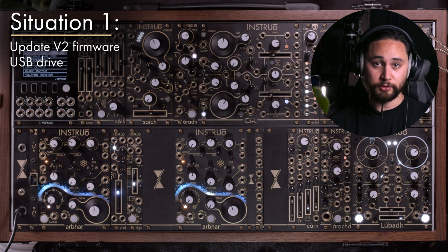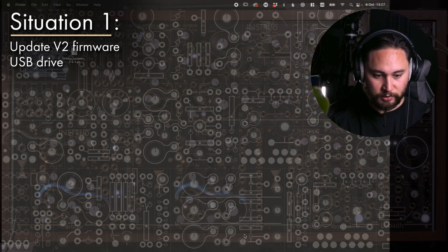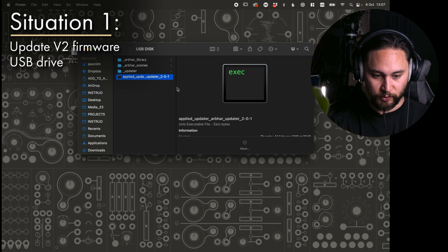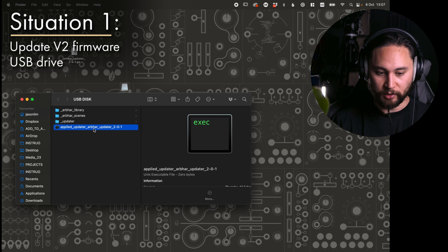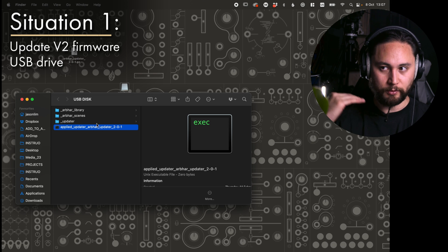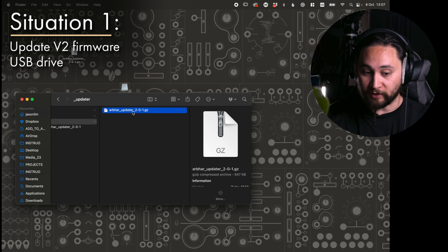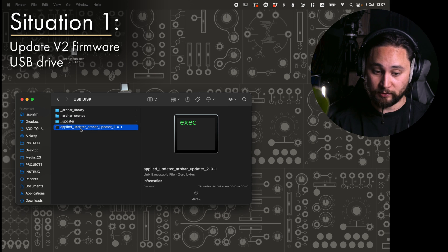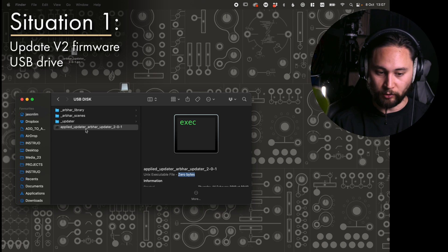That's it done. To do a confirmation, pull the USB drive, put it back in your computer and have a look. There is now a new file in the root directory called applied underscore updater. This is generated when an update procedure occurs — it's just an indicator that it's done the job. So we're now running the newer version of V2. The underscore updater folder still has the update file in it. Best practice is to delete that applied file — it's zero bytes, literally a null file.